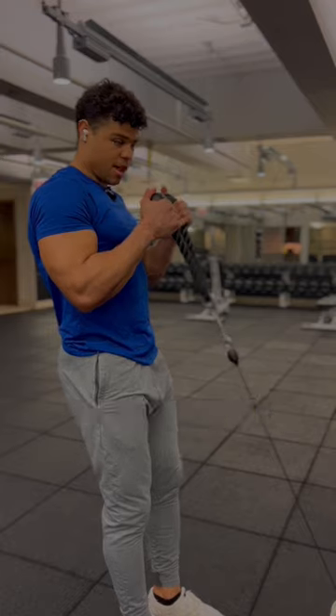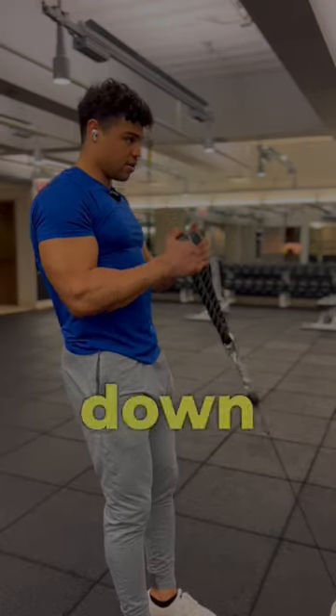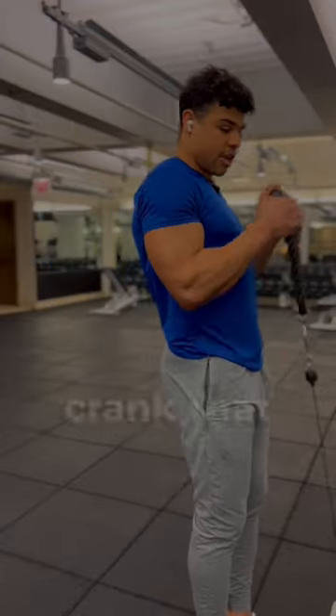Now we're coming up at an angle, squeezing together, controlling it back and back down. We're going to do these eight to ten reps, and then we're going to take a couple steps in and crank that out until failure.